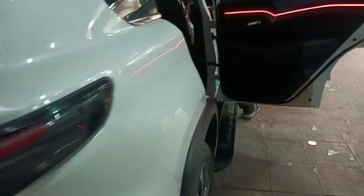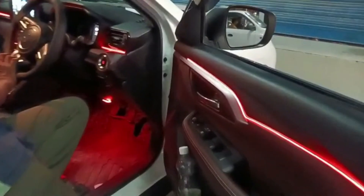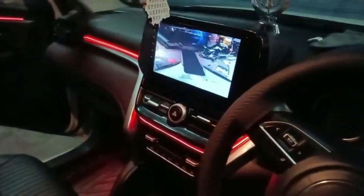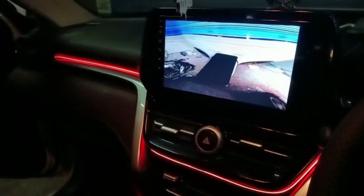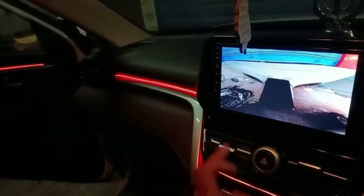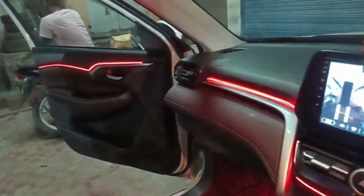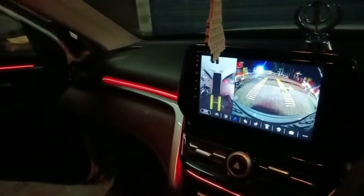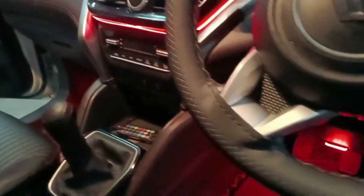Finally, we have worked on ambient lighting. This is a multi-colored K3 Ultra ambient laser light, and you can set up any color using your mobile app. It comes in a variety of options and number of pieces. You can check out the ambience and see how beautiful it looks after installation — you can set any color you like.